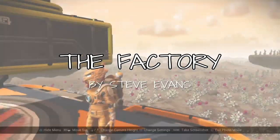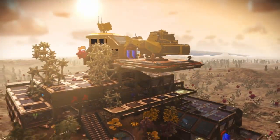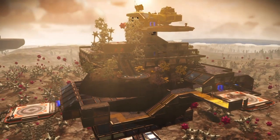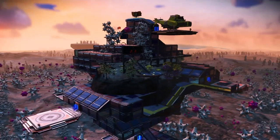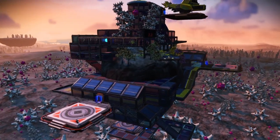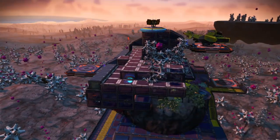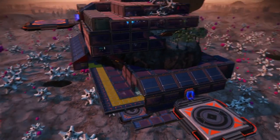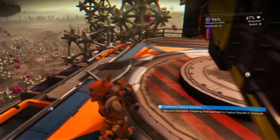Here we are at Drizzleditcher's base — Steve Evans as his name on Facebook. You've probably seen some of his bases before; he's done some good ones in the past. This is like a factory type base he's made. I did actually make a video on this base before and it didn't save, so pretty gutted about that.